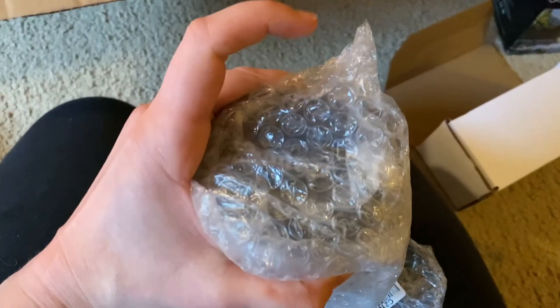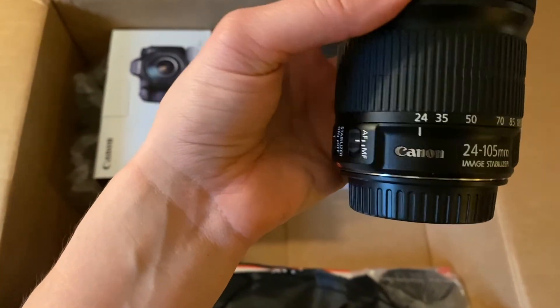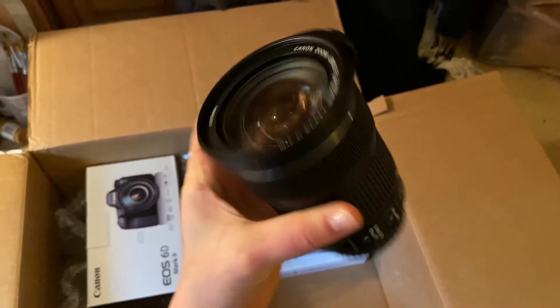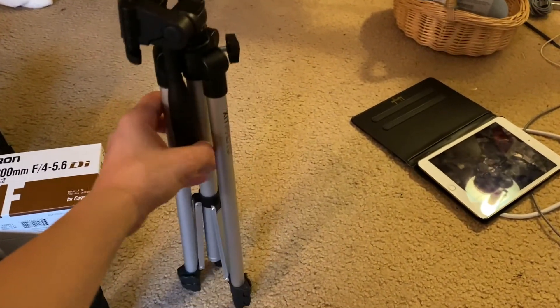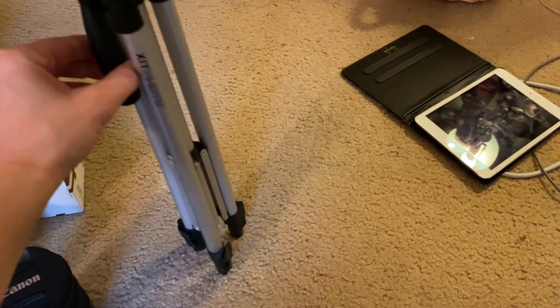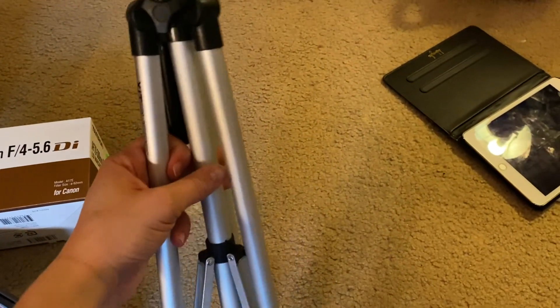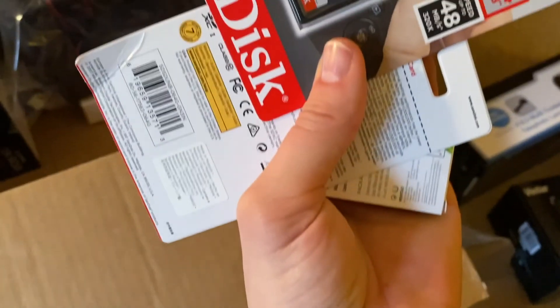Oh, this is the actual Canon lens — that's exciting! It's a 24 to 105, just a little kit lens. There it is. We also got a little tripod in here, which is pretty cute, so now our videos won't be so wobbly. It's an incredibly cheap, flimsy little aluminum tripod — the plastic feels like it might break. I honestly don't even know if this will support the weight of the camera.